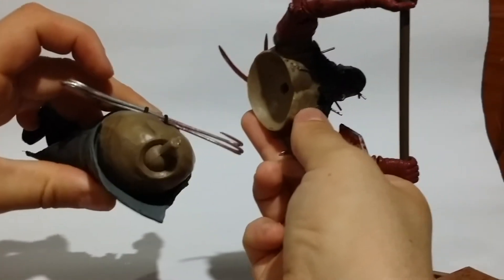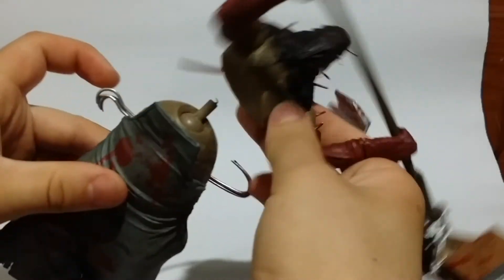He actually does pop off — he is on a peg with a ball joint for his torso. That being said, I think this is a cheap Chinese knockoff, but you wouldn't notice unless you had the real one right next to him. It would be quite hard to tell which one is the knockoff.